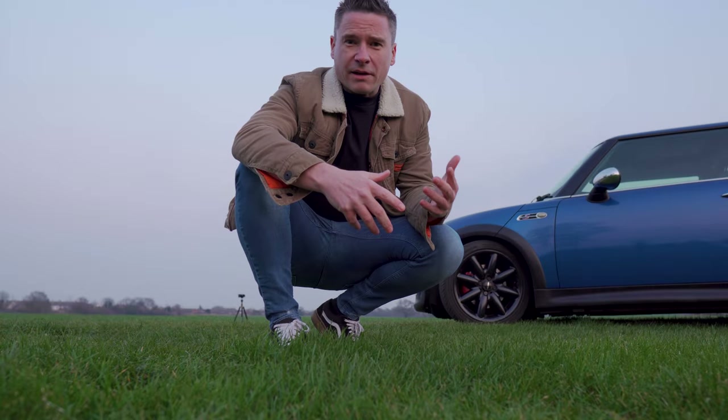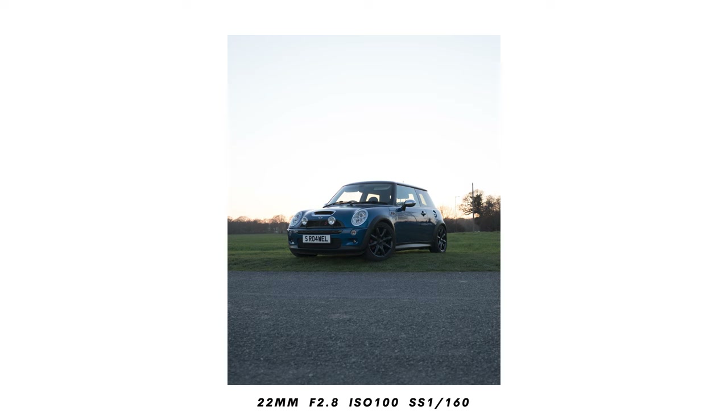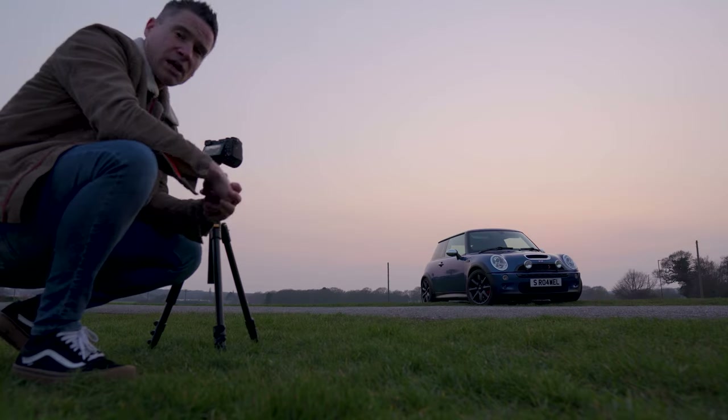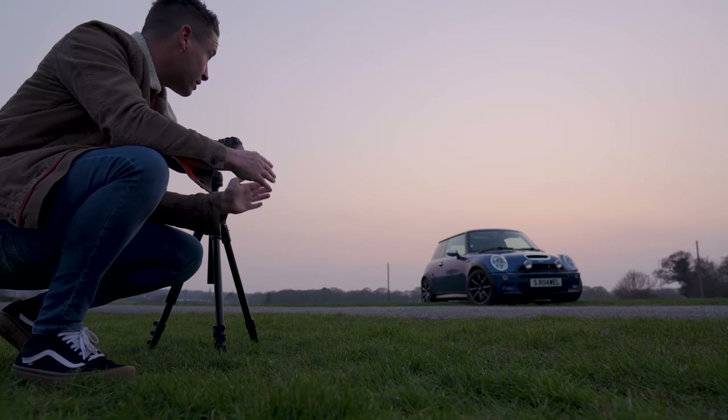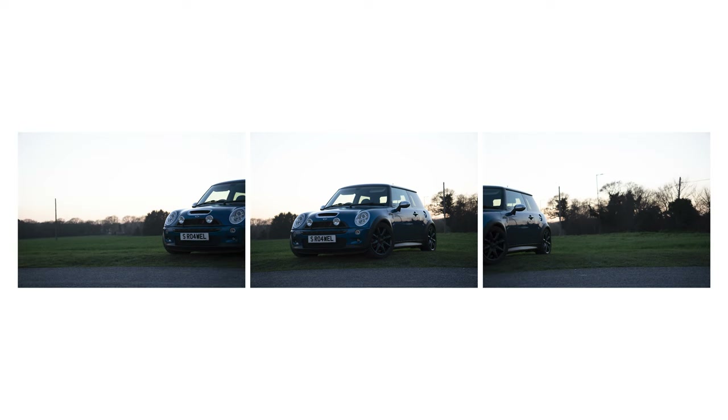You'll also see that I've got the camera at around bumper height of the car. I'm also going to try a shot using the Brenizer method - I'm going to get a shot of the car at f/2.8 and get two shots either side of the car, then stitch them together in Lightroom.